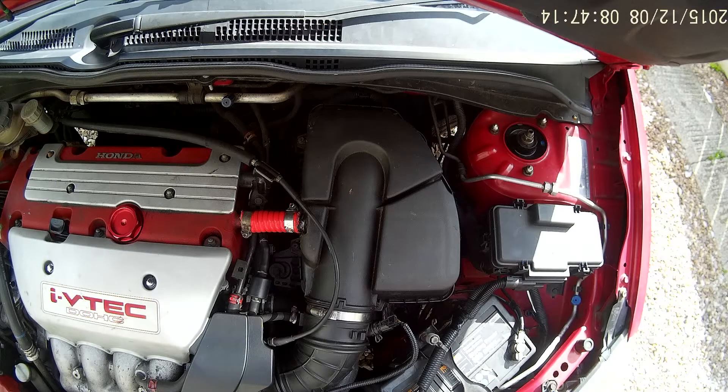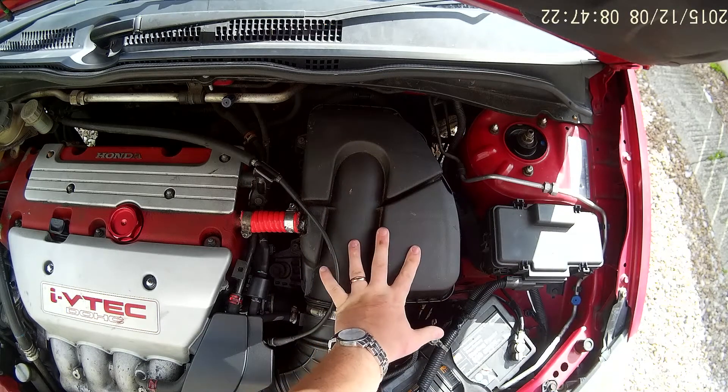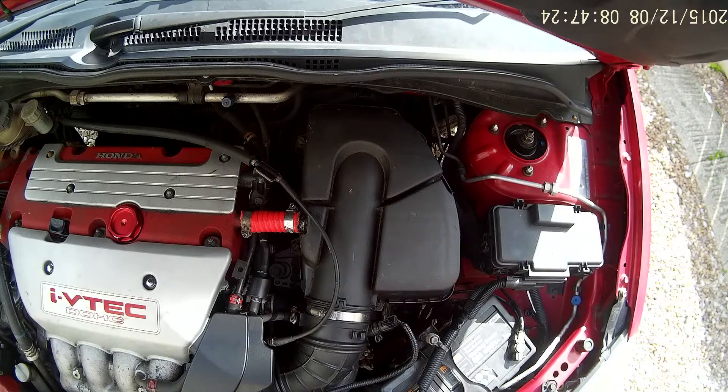The big gooch here. So recently did the Honda airbox mod on my EP3, and as you can see, standard airbox. I've already done it — I didn't video myself doing it — but I figured it'd be a good idea just to own it up and show you what I've done.